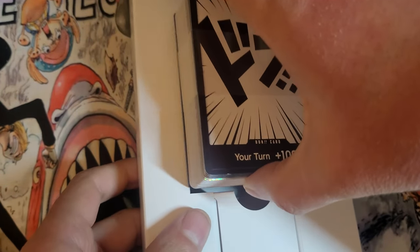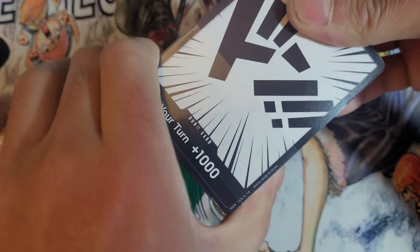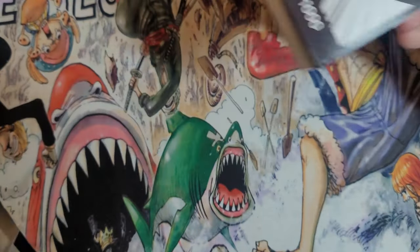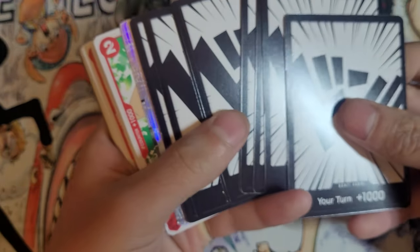But here is the deck. Wow, it doesn't even come in plastic — just this little bit of plastic right here. But this is it, the deck. We got 10 Dawn cards that are set on the back, which are all the exact same, of course.